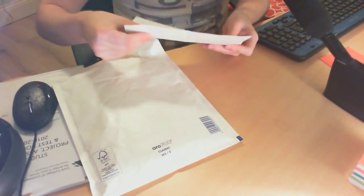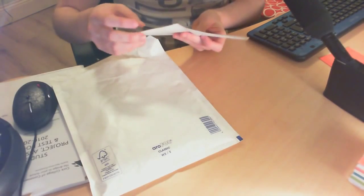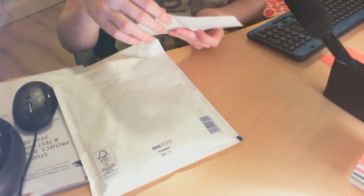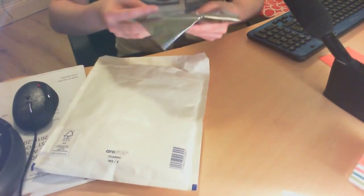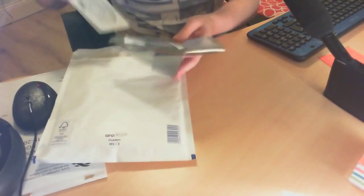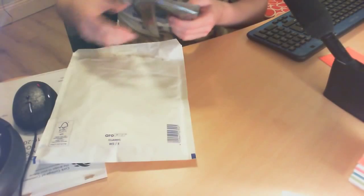So here we have — I'm not quite sure what this is, it's kind of in Chinese but it does look like some sort of receipt. It's not any sort of guarantee or anything like that. And we actually have bubble wrap inside, and a driver CD — this is going to be probably thrown out the window because I'm currently downloading the latest drivers.